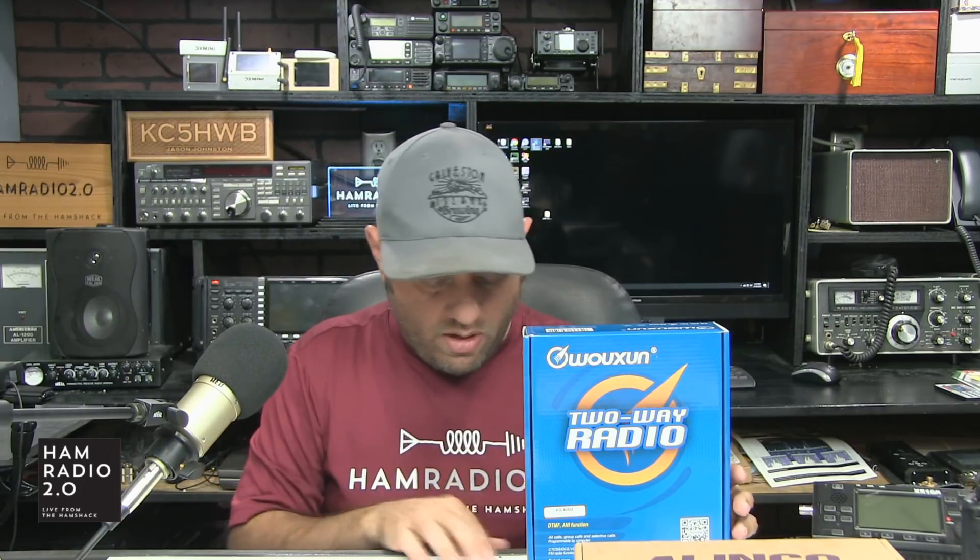GMRS is a cool system if you have a family, because once you buy a license your whole family is covered. If I buy a license and take my brother, nephew, wife, and sister-in-law out somewhere, we can all use GMRS because I have the license and I'm sharing it with my family. Kind of a neat idea if you can't talk your family into getting ham licenses. Ham radio is better, but GMRS is a good option.